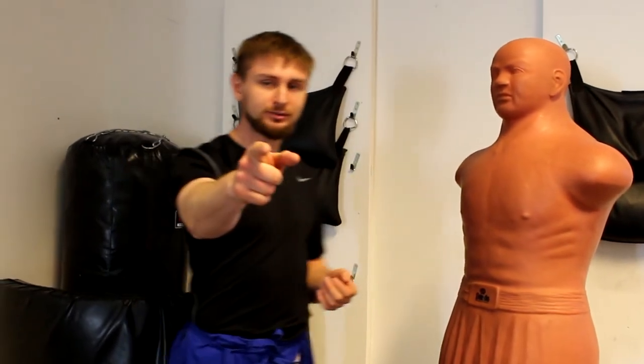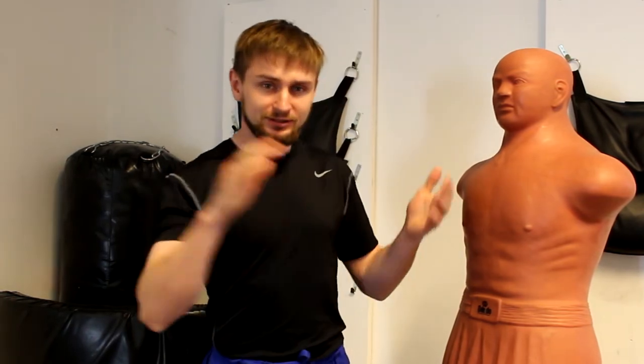Before we go any further, I want to let you know that I'm not saying that palm strikes are better than fists. Because if I have to fight somebody I will use my fist. If you ask me whether palm strikes are better than fists I would say no. If you ask me if fists are better than palm strikes I would say maybe. And if you ask me which one is better I would say it depends.